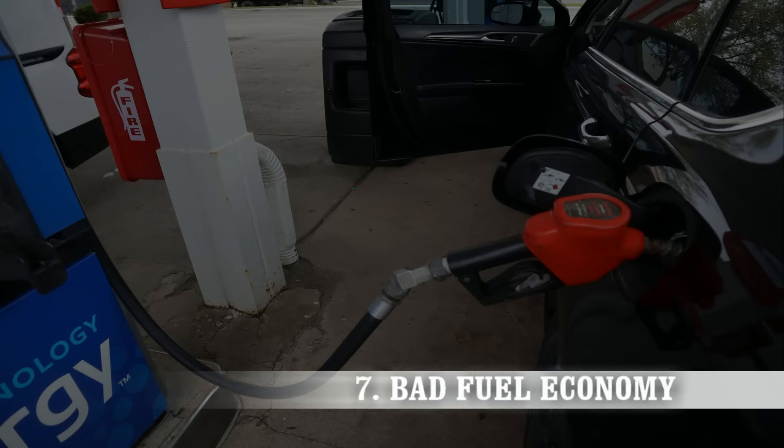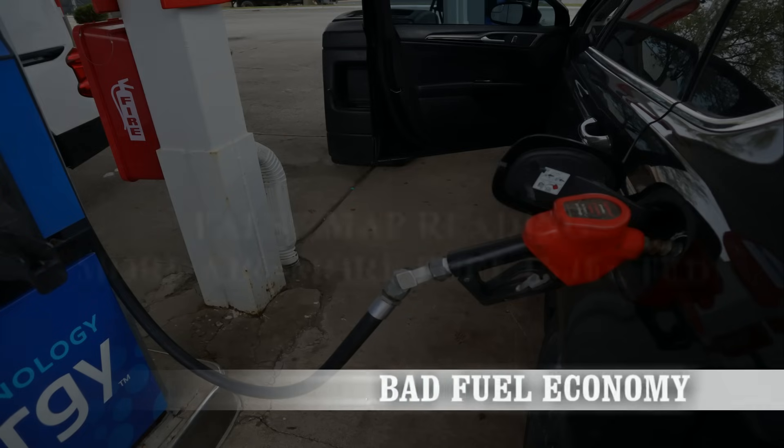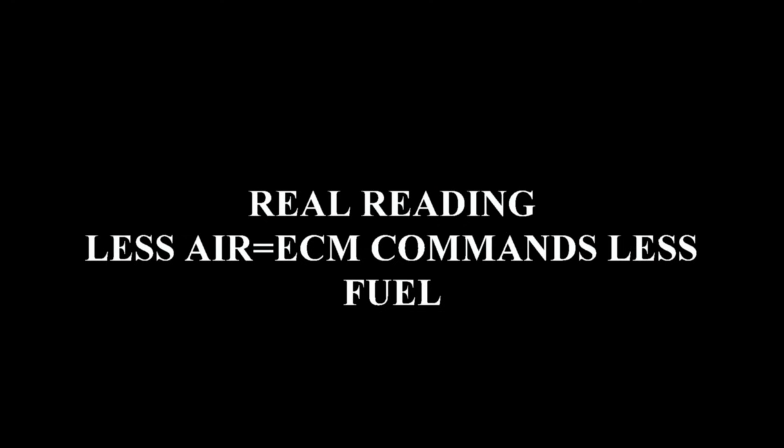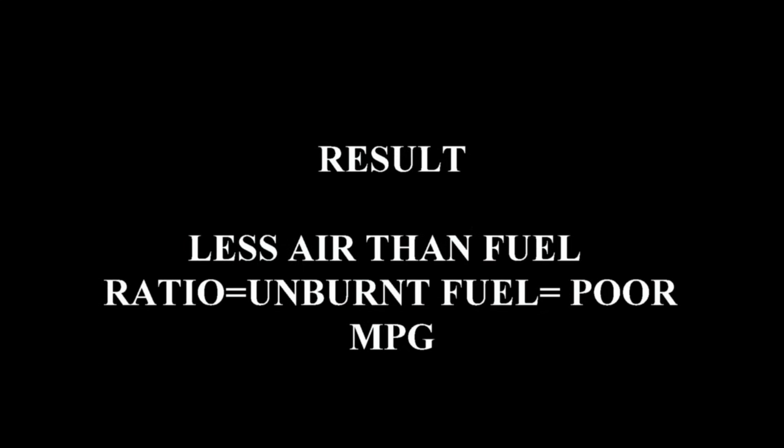The seventh symptom could be bad fuel economy. If the MAP sensor provides a bad reading of more air, the ECM is going to want to provide more fuel. But if the real reading should have been less air, the ECM should have been providing less fuel. The final result is less air and more fuel, leaving unburnt fuel in the cylinder, which is why you have to go to the gas station more often.